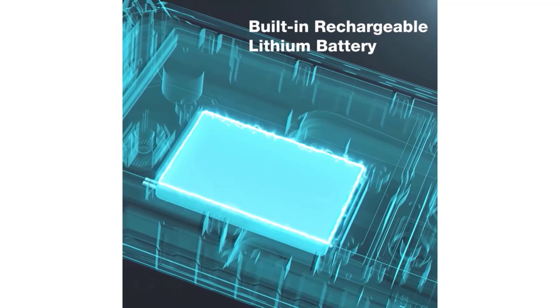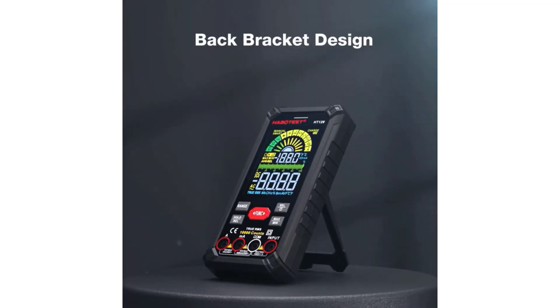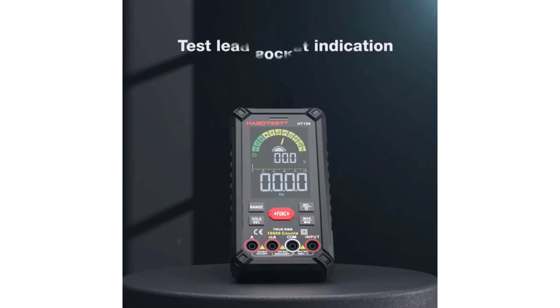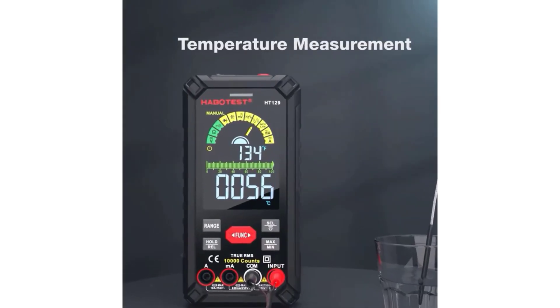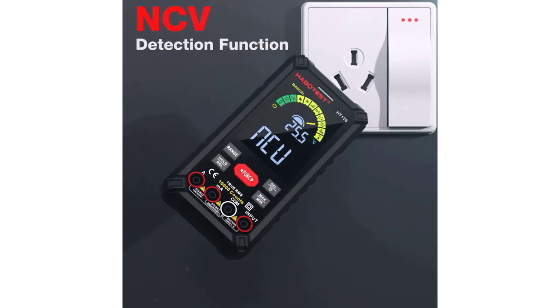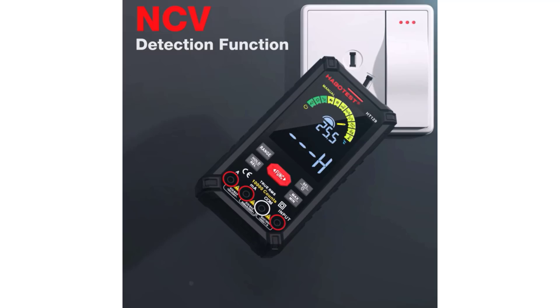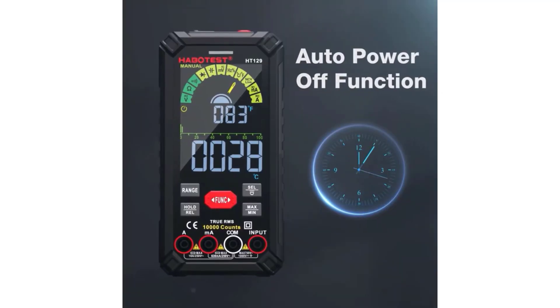The Habitust HT129 Smart Digital Multimeter is an excellent investment for anyone involved in electrical work, whether professional or hobbyist. Its combination of accuracy, ease of use, and a comprehensive range of measurement capabilities makes it a standout choice in the multimeter market. If you're looking for a reliable and versatile multimeter that won't break the bank, the HT129 is certainly worth considering.